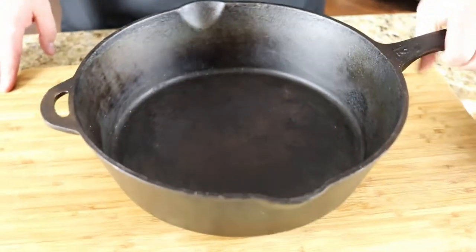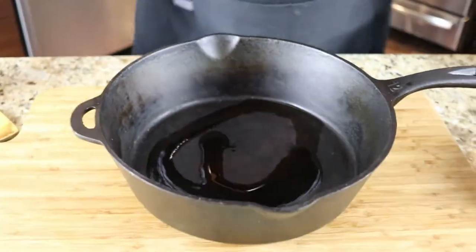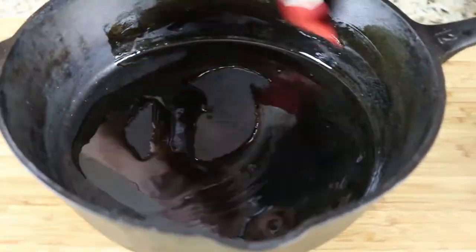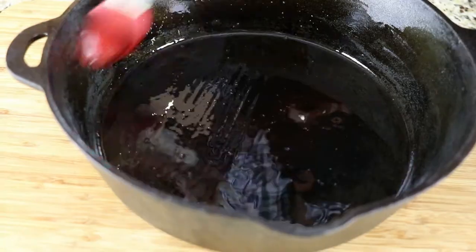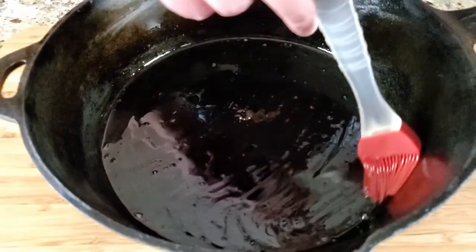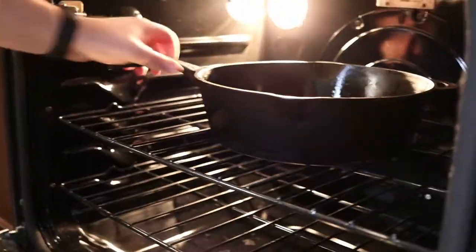Now we're gonna give it a re-season. I've got my oven preheated at 225 degrees. I've got some olive oil here — any kind of oil will really work, vegetable oil, anything like that — but I'm just gonna use olive oil. I'm gonna put in probably a tablespoon and a half and use a brush to get the sides. Then we're gonna put this in the oven and bake it for two hours, and that will re-season it and you'll be good to go for another while.